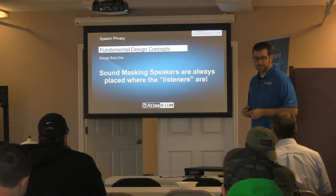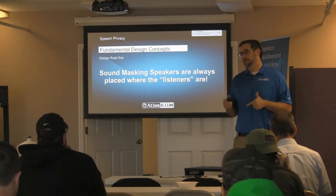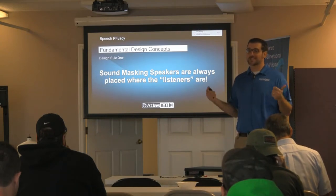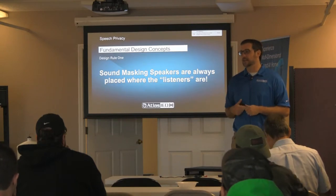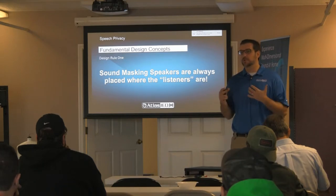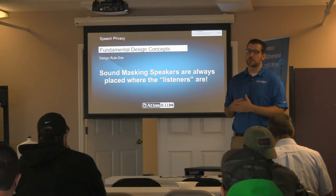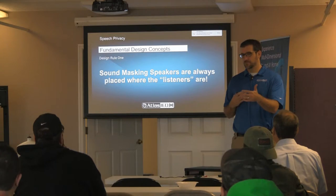Design rule number one — I've said this many times: the speaker goes at the listener. If you put the speaker at the talker, the talker is just going to talk louder, making it easier for the listener to hear. We're trying to make it unintelligible to the listener, so the speaker always goes at the listener. In the example of a restaurant, bar, or doctor's office with private conversations, the speaker goes in the hallway outside, not in the room.